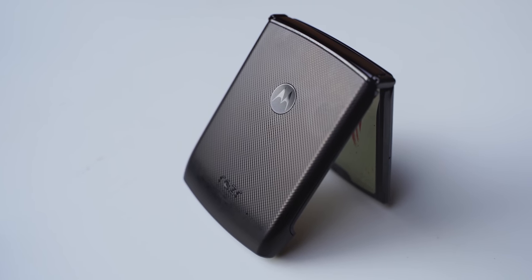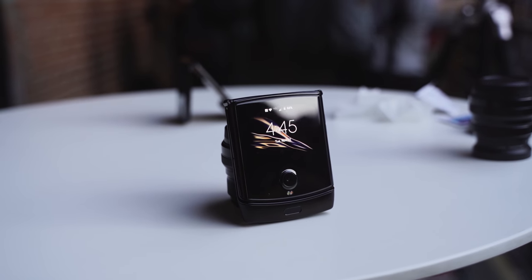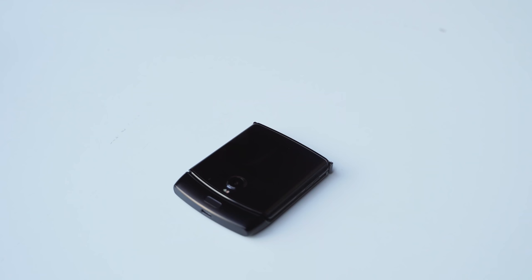Now, in terms of size and footprint, when it is folded, it is the same size as the original Motorola Razr. It is thin, it is small, it is very pocketable. So you put it in your pocket, it slides right in — it fits in any pocket or pouch or purse, if you will.